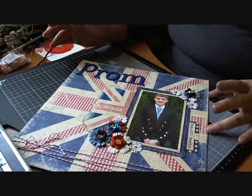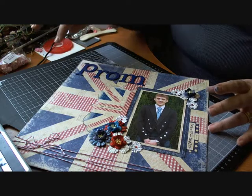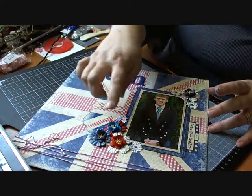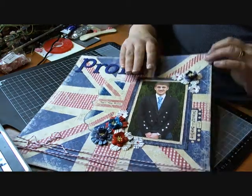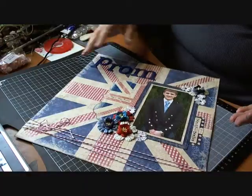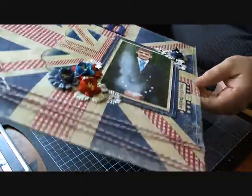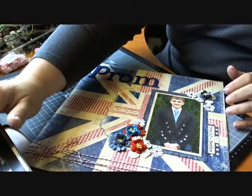I used Paper Mania's Portobello Road patterned paper — it's like a Union Jack type paper at the background here — and I backed it on blue just to make it sturdy. I don't know if you can see this or not, if I can zoom in a little bit it might be easier.